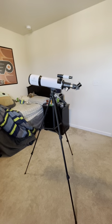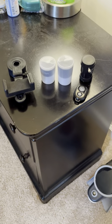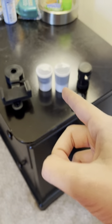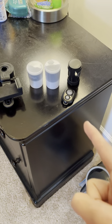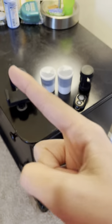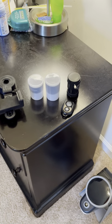Right here we have a phone adapter — it's really cool, I'll show you that. We have a 10 millimeter eyepiece, a 25 millimeter eyepiece, a times-three which zooms it in more, and a piece for the camera. I'll show you what all three can do on their own and combined.